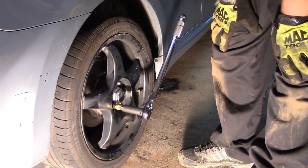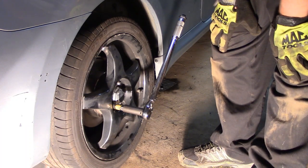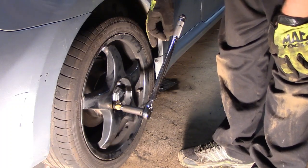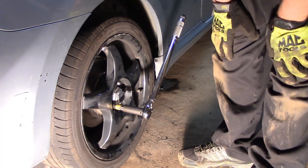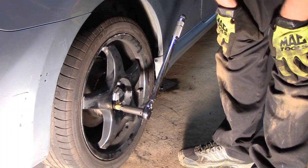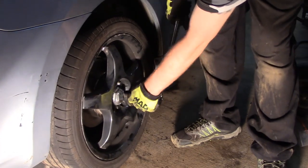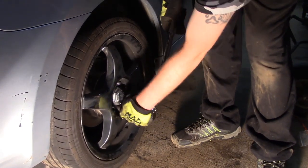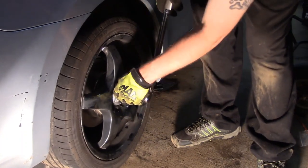It's a late 2007, early 2008 Scion TC — usually 100 foot-pounds for the lug nuts. I go in a star pattern, then circle afterwards, and come back within 20 to 50 miles to have it rechecked. I usually buy a Harbor Freight torque stick — I have a Mac one at work. I do have a torque wrench gauge to verify the torque. These torque sticks are actually pretty close to accurate for the torque they're putting out.